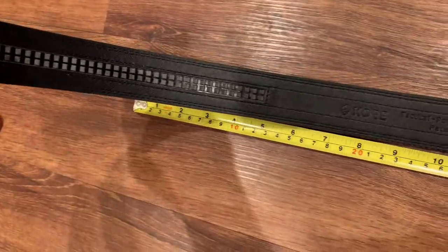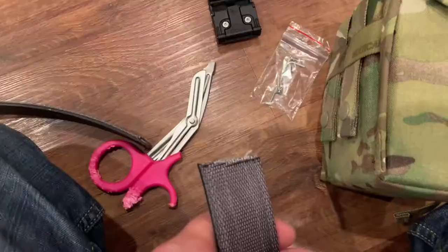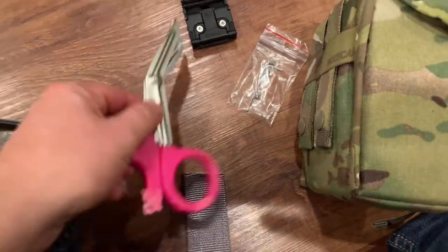It might take longer, but remember it's got to overlap and you've got the ratcheting system and all that to deal with. I'm going to give it a go. So I added a couple of inches and I used some EMT scissors.